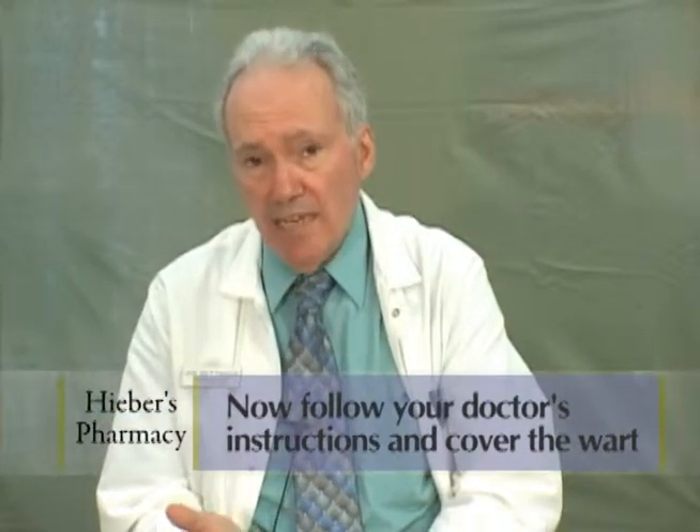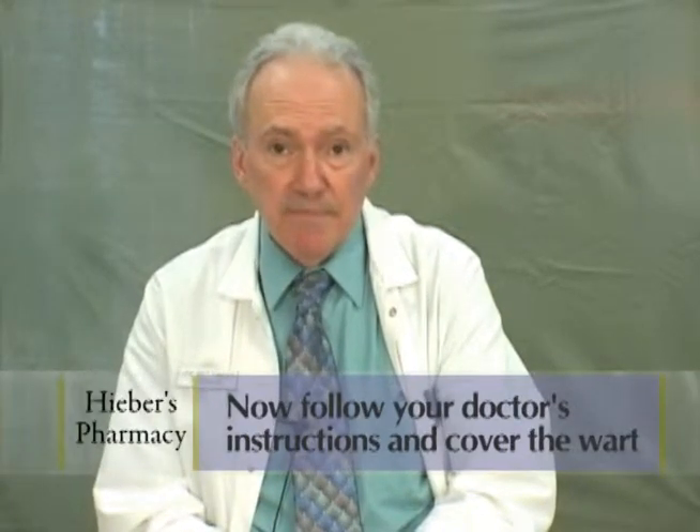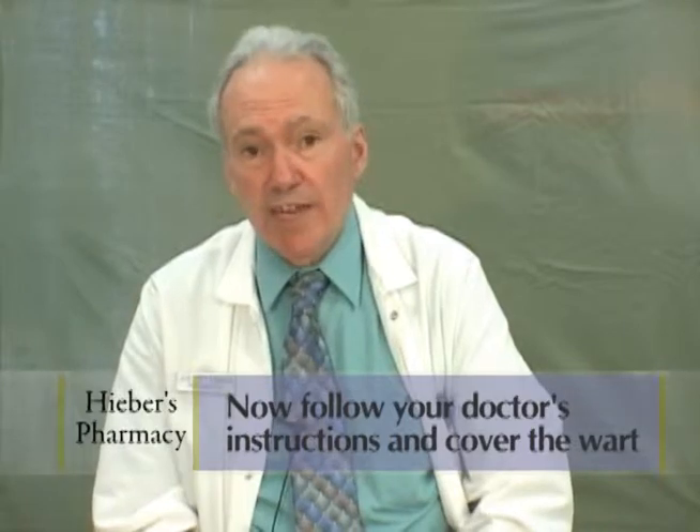Some doctors recommend duct tape — just to put some duct tape on it. Others recommend a Band-Aid. Whatever the doctor suggests, follow those directives.